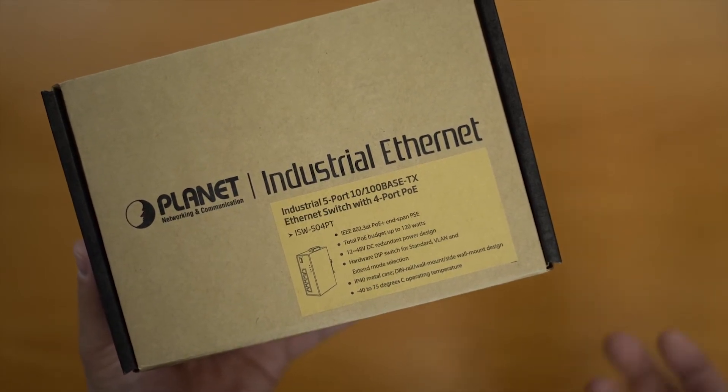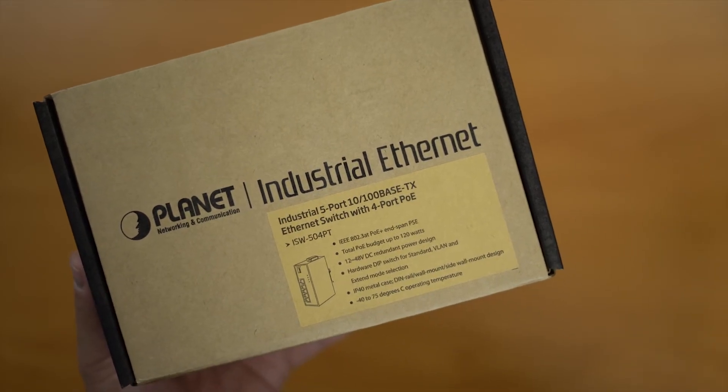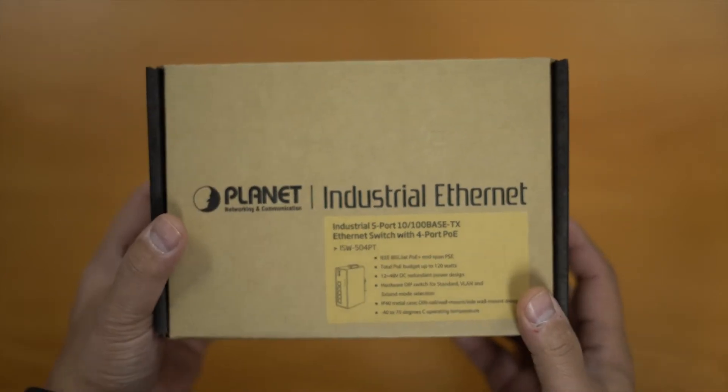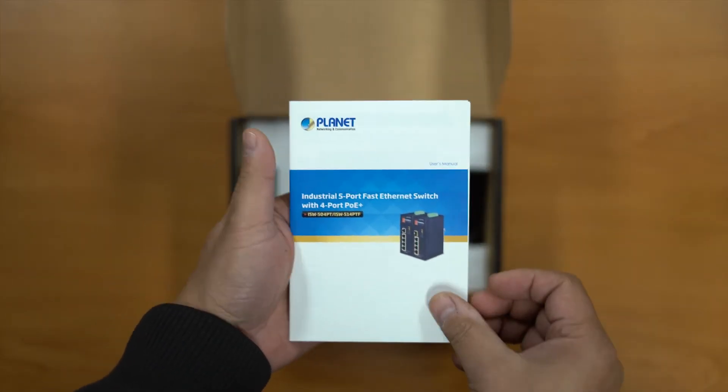It also has extend mode, VLAN support, is IP40 rated, and like all the industrial switches it has a minus 40 to 75 degree operating temperature. Let's see what's in the box — we've got our user manual.